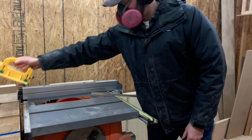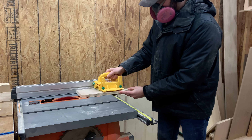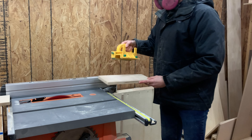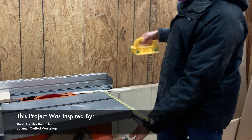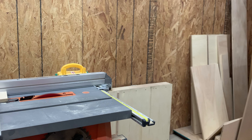One thing to be aware of when making bevel cuts like this is that the off cut has a tendency to shoot backwards. Practice good table saw safety and make sure to stand clear of the wood as you cut. I also want to give credit to Brad over at Fix This Build That and Johnny at Crafted Workshop for inspiring us with this method of making drawer pulls.